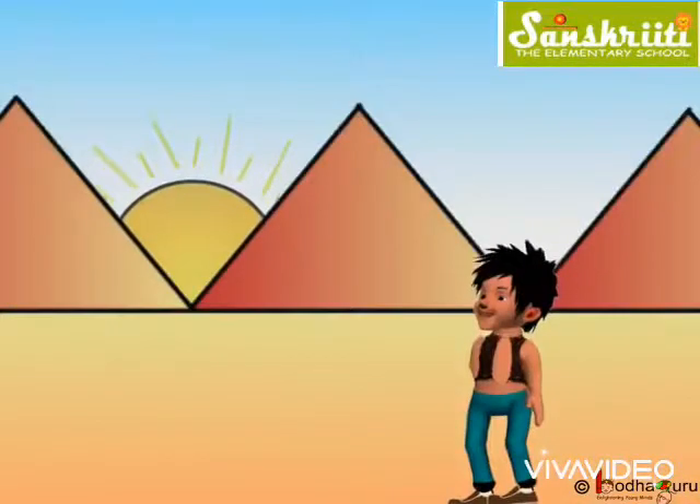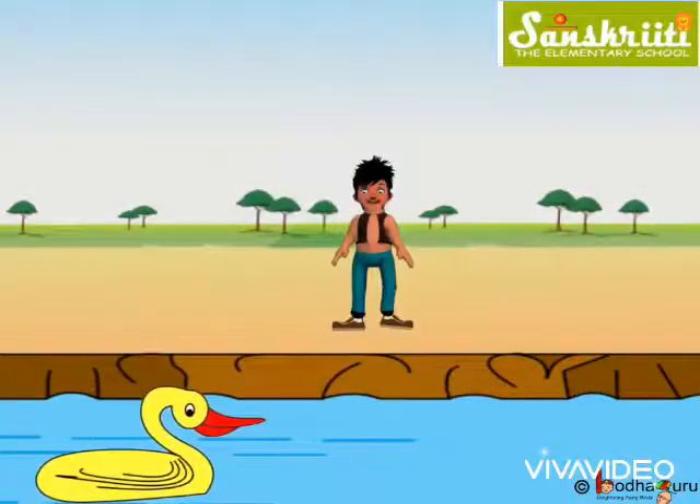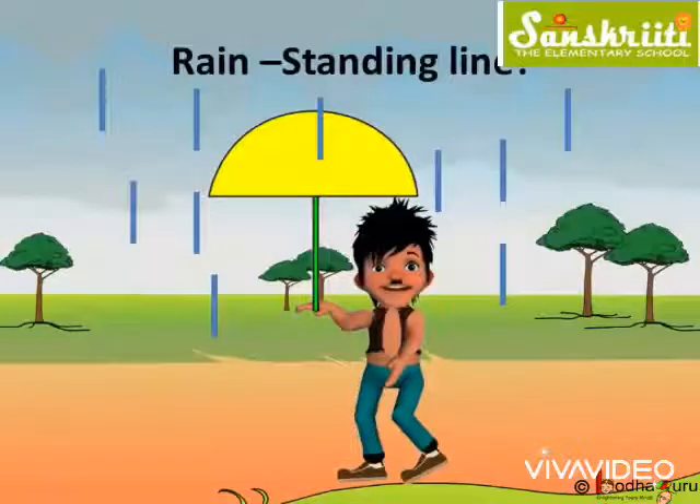Rain, sun, hill, lake, boat and even ducks. Now we can draw rain and water too.